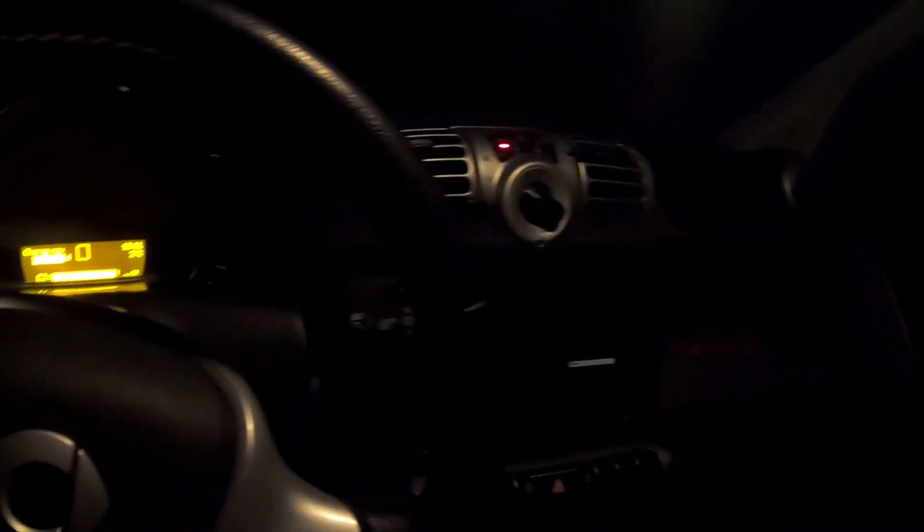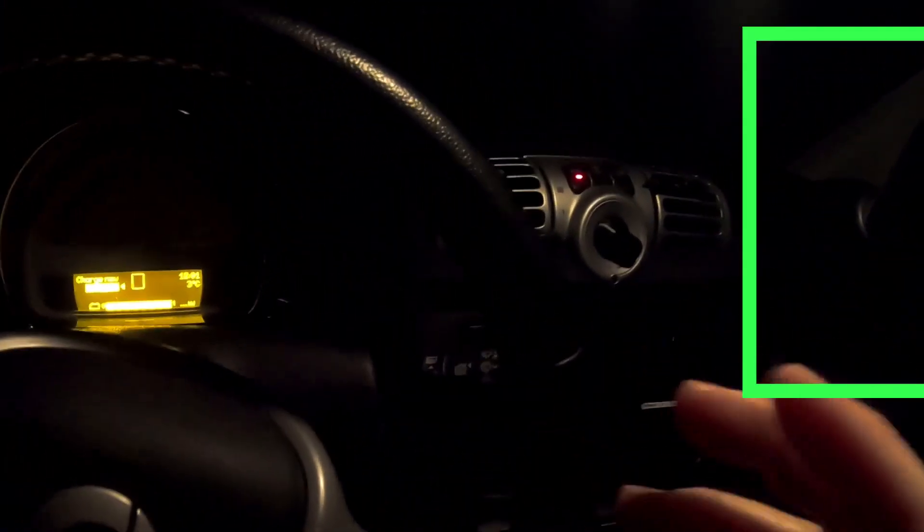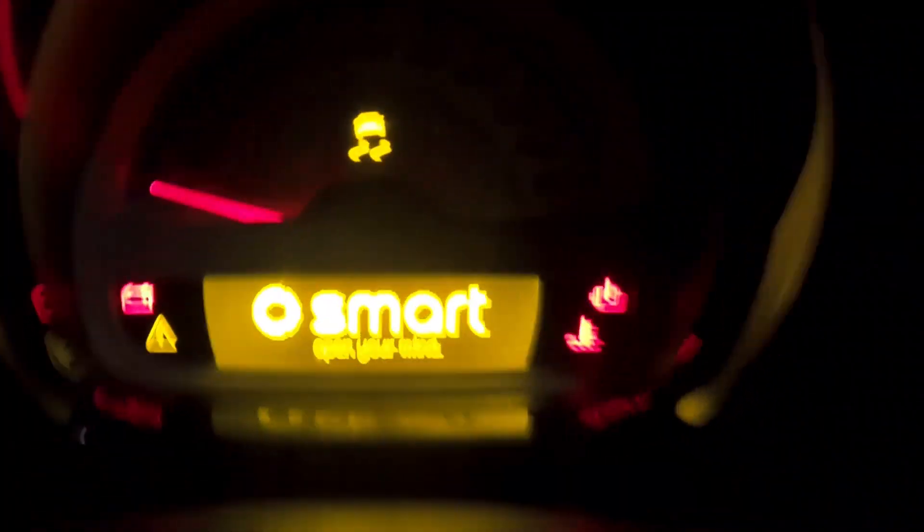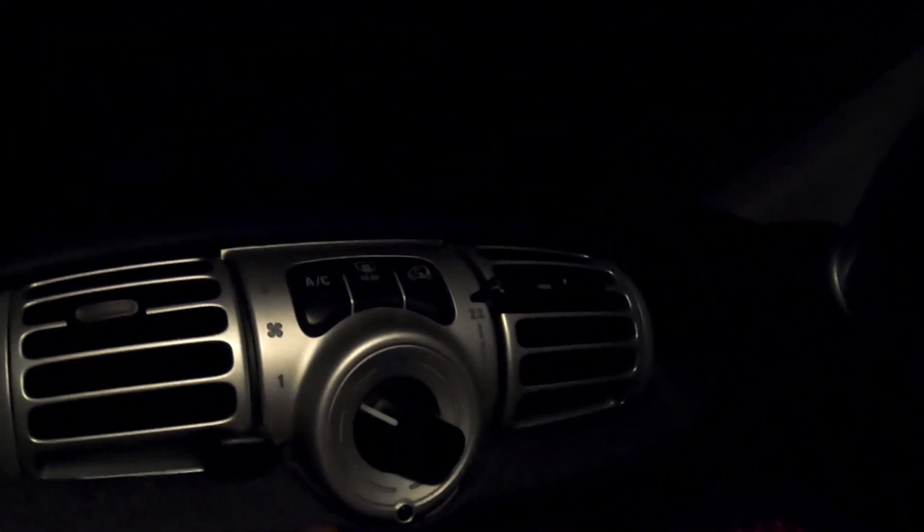I'm going to show you how to preset the car to heat up every morning. I've put the light on so it's easier to understand what you have to do. You have to put the car on until it says 'ready,' and then you put your heating on.